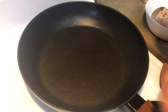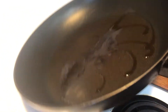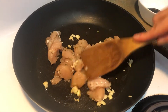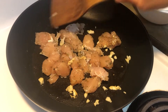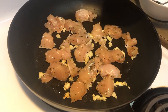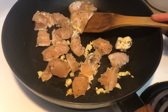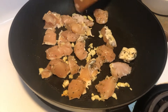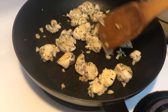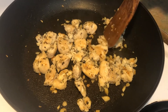In medium heat, put some oil, about a tablespoon of oil. I am going to put in the garlic. Hold until the aroma comes out. Cook until golden brown on both sides. Okay now I am going to turn it around. The chicken is cooked — you can tell by stabbing it; it will easily go through.